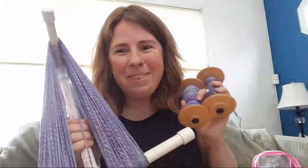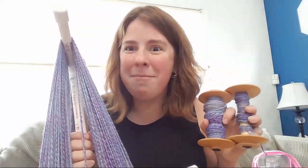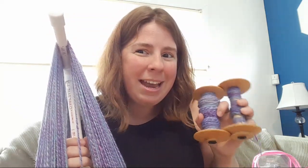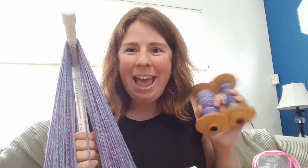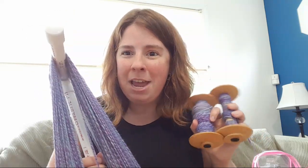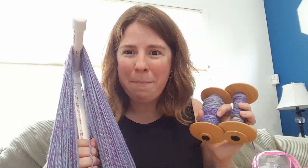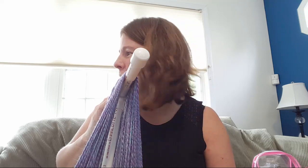Thank you so much for watching — I am Rebecca from Chemnitz. Make sure you subscribe to the channel so you find out when I'm live, and check out my website www.chemknits.com. I can also start working on the time-lapse video I filmed while doing this, so we can watch the bobbins fill up. I hope you all have a wonderful day and I look forward to seeing you guys again soon — bye bye!